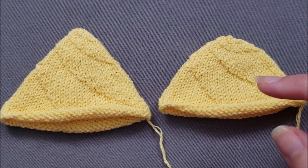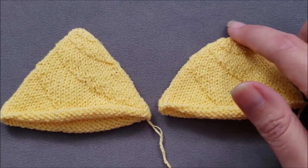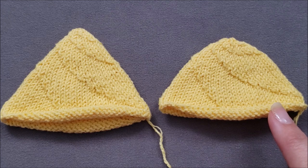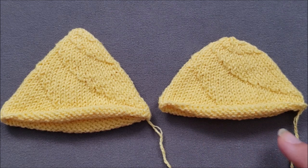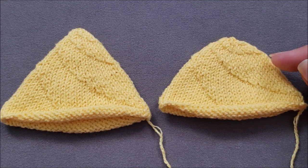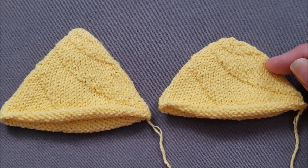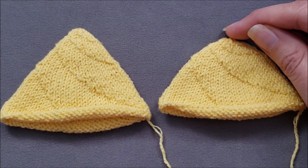I prefer to make my spiral sock toes a little more rounded at the tip. So I start my shaping the same way by making four evenly spaced decreases every other round, but instead of continuing until eight stitches remain, I stop when I'm left with about half the original number of sock stitches. Then I make my decreases every round until just eight stitches remain and then finish things off.